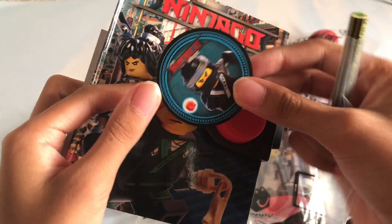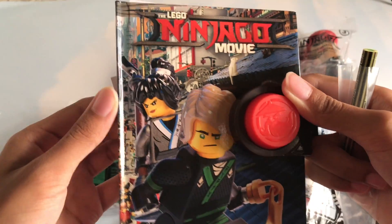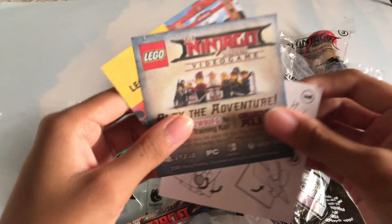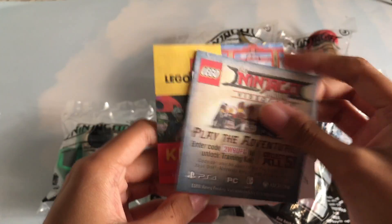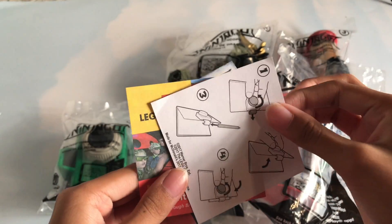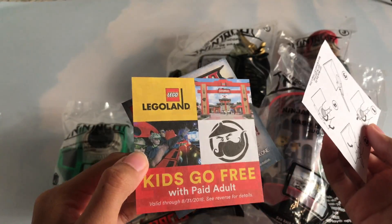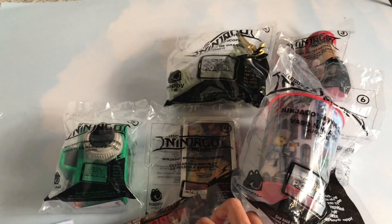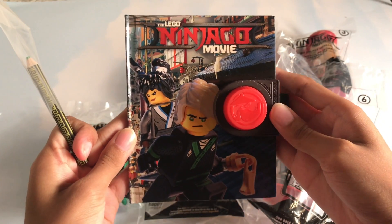So it comes with a token. And then it comes with these. Collect all five — it's like a video. And then this, and then the Legoland thing. This is the main stuff. It's a journal, and here's the pencil.